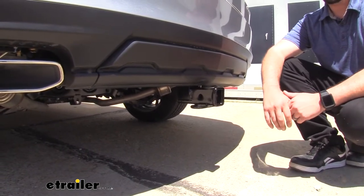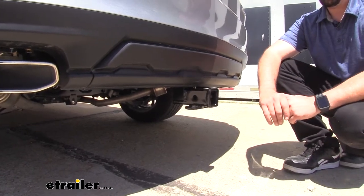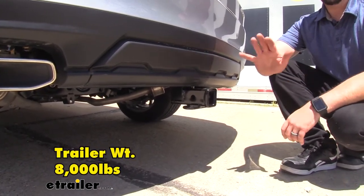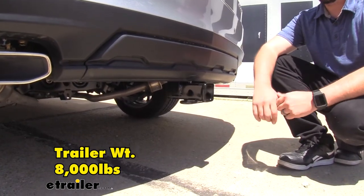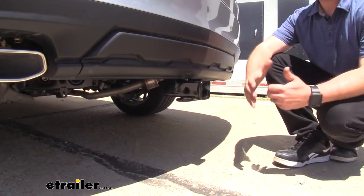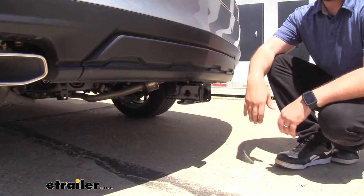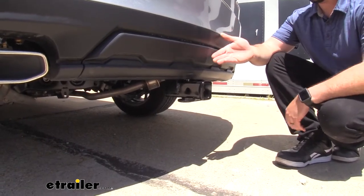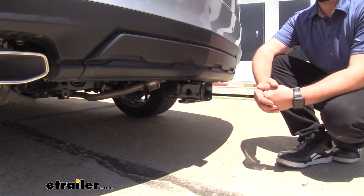You can use this with weight distribution, and it bumps up the gross trailer weight quite a bit — you can actually have 8,000 pounds, which is a decent amount. The tongue weight rating stays the same at 900 pounds. Before you hook up, you're going to want to check the vehicle's owner's manual to make sure you're not overdoing it on the vehicle. Compare the vehicle's towing capacity with the hitch and take the lower of those two numbers — that way you stay safe while towing.